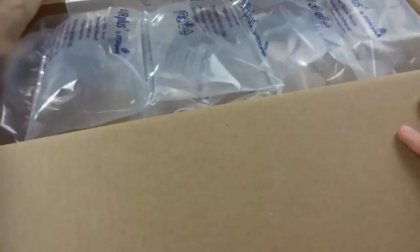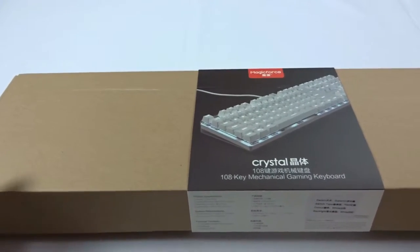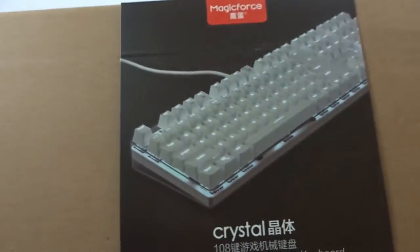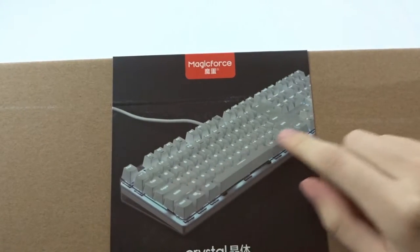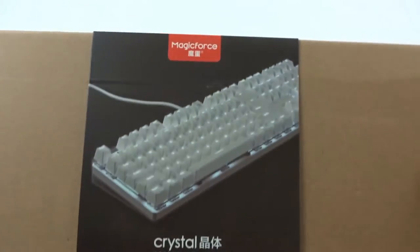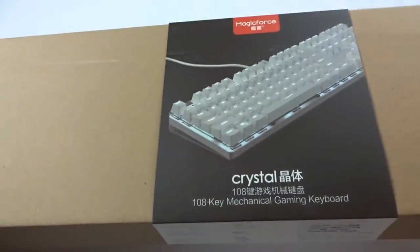Holy crap, this thing is heavy — got a bunch of air bubble packaging. It actually tells you right here on the box: Gateron switch type reds, color white backlight. I think the Magic Force keyboard also came with blue LEDs with WASD and arrow keys having gold or orange, but I didn't see that option for the 108 key version.